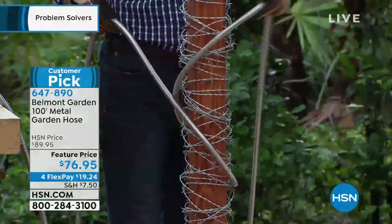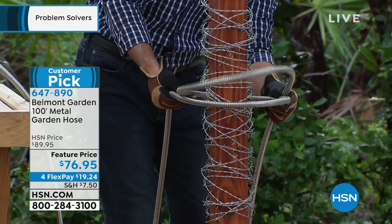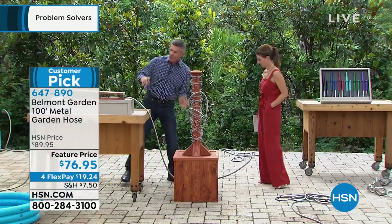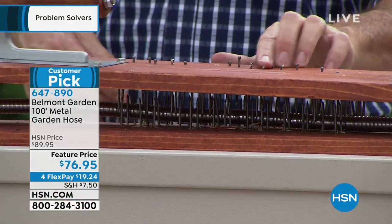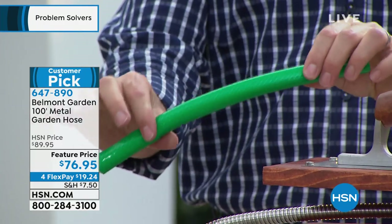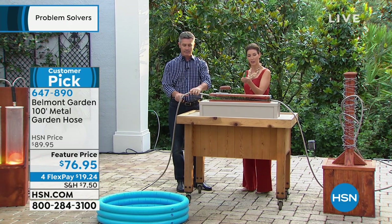I've got gloves on because this is dangerous — I want to show you we have it over nails, screws, and barbed wire and it's fine. Nothing's going to happen — it's not going to catch, rip, or tear. We're going from that right to the jaws of death — nails on both sides, a bed of nails — and same thing. We can close it, it's even starting to push the nails out, all under pressure, and we're still going. That's the difference with this hose. With traditional black or green garden hoses, all it takes is going over them once with a lawn mower — bye-bye garden hose.